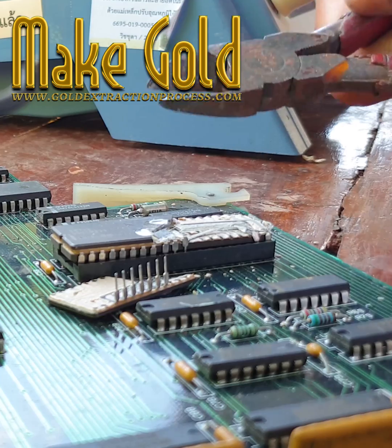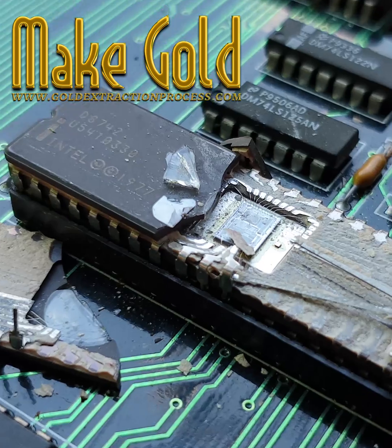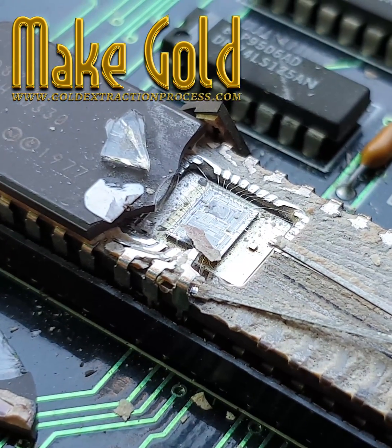Large-scale electronic waste recycling facilities can extract gold and other precious metals more efficiently when processing large quantities of electronic components.